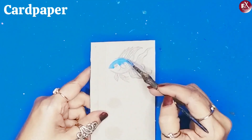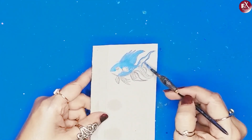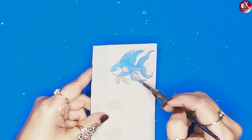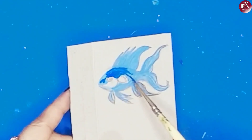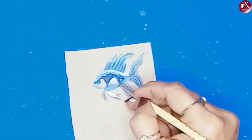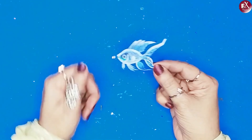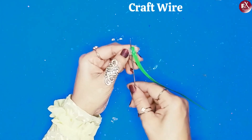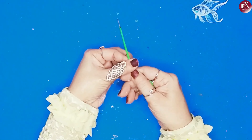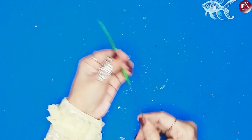Once that is done, I'm going to paint the fish. If you want to save time with a little less effort, you can take a printout and cut and stick it. My fish is ready. Here I have a craft wire and a little green colour paper — I will stick them together.